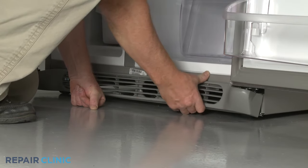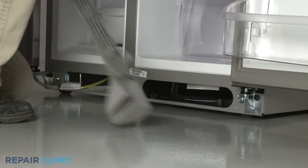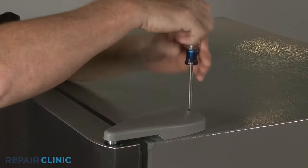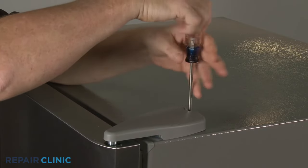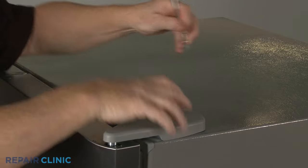Your first step is to detach the lower grill. Next, use a Phillips head screwdriver to unthread the screw securing the top door hinge cover. Slide the cover forward to remove.